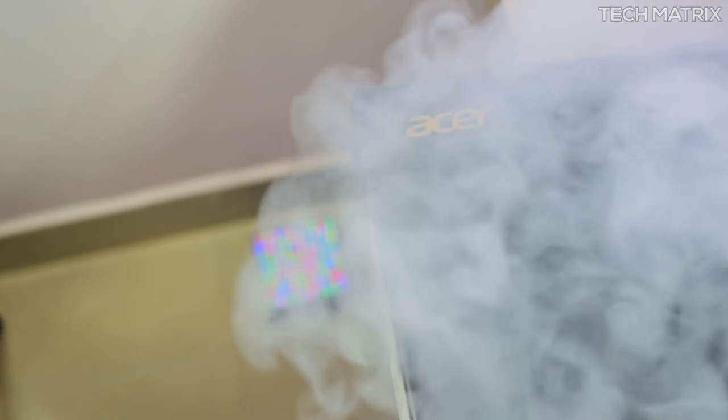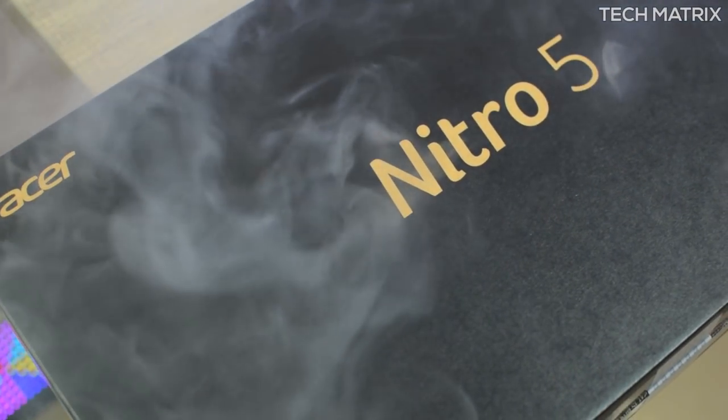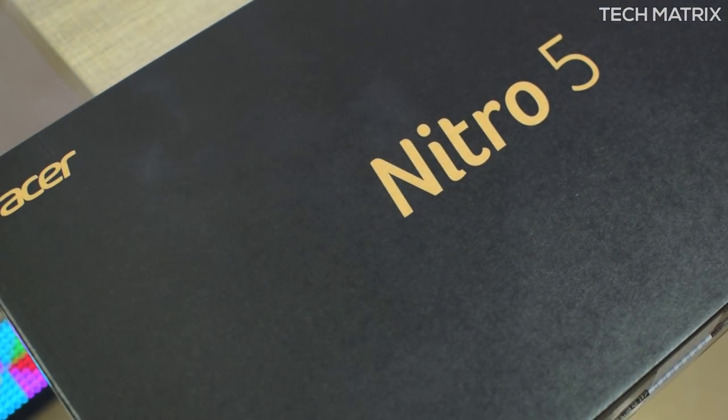Hey, what's up guys? If you are in the market looking for a gaming PC or a laptop on a budget, then you are in the right place. Today we are going to be unboxing and taking a look at the Acer Nitro 5 gaming laptop. Let's check it out.